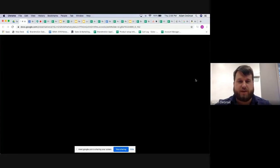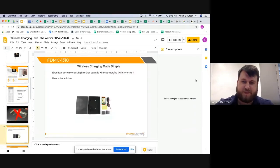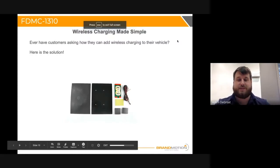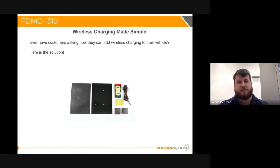I really can't overstate the simplicity of this product. You're using the same existing screw holes, the same existing connector — all you're doing is plugging into what's already there. Typically when someone buys a vehicle, they're excited about having wireless charging, and it's extremely disappointing when they find out it doesn't charge their phone. The FDMC-1285 is only for GM vehicles with existing wireless charging from 2015 to 2018.